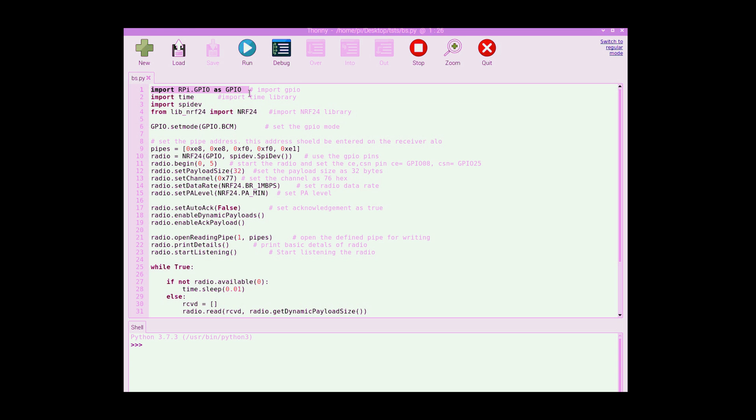First we set the GPIO mode as GPIO.BCM. Then we start with the NRF and radio settings. The pipe here is related to the address.